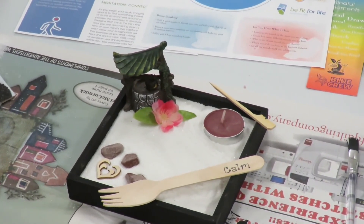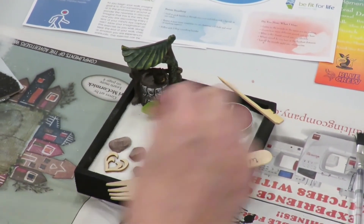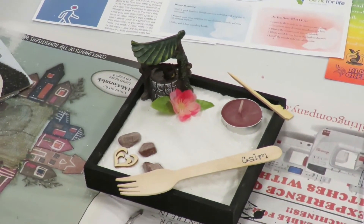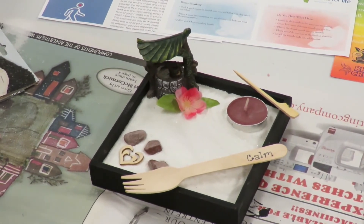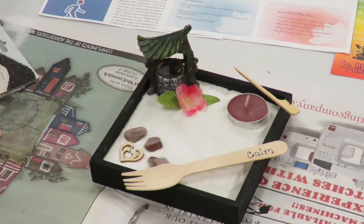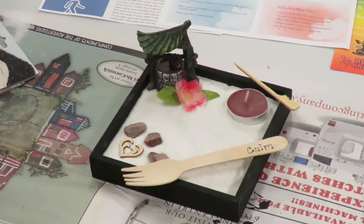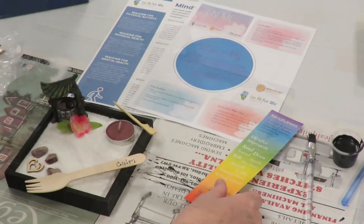I hope you enjoyed doing this Zen garden box and I hope you get a lot of enjoyment out of it. Focus, meditate, be good to yourself. I would love to see what your creations are, so shoot us a picture when you've got a finished Zen garden to the library — I'd love to see it.